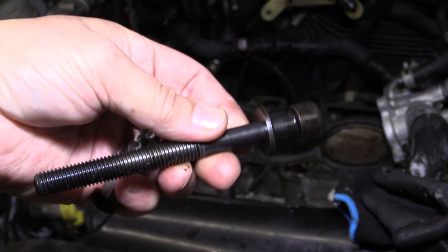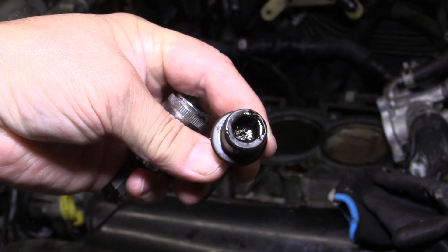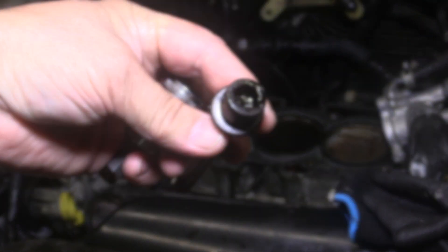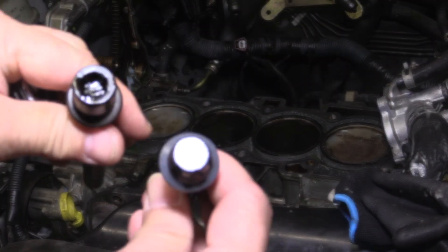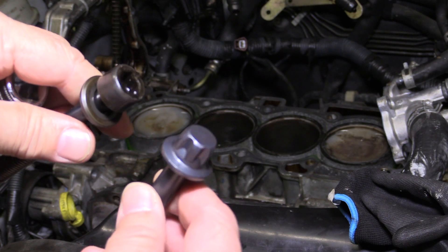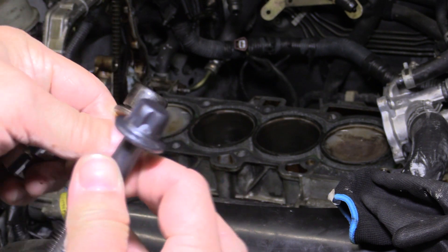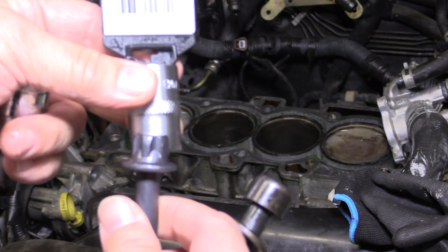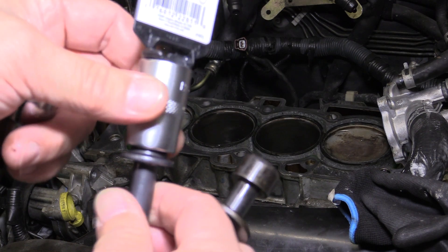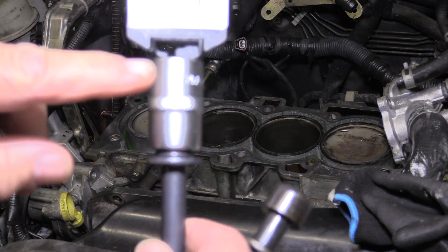If you are going to use Nissan OEM head bolts, expect to pay close to $8 to $10 per bolt, which is pretty expensive. There are aftermarket brands that include the same OEM design. However, after doing some research, I've discovered the Felpro brand of head bolts are actually a better design. Felpro uses a different style head — a torque-type fitting which requires a special E20 socket, which runs around $5. This new design will prevent you from stripping the head bolt. I recommend going this route.